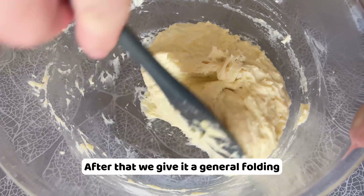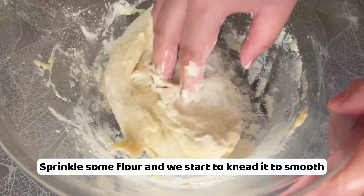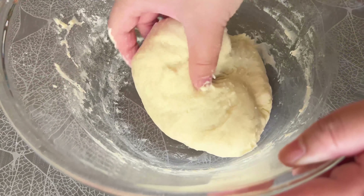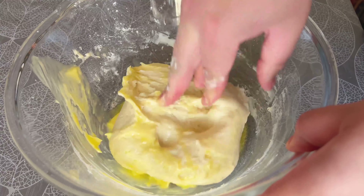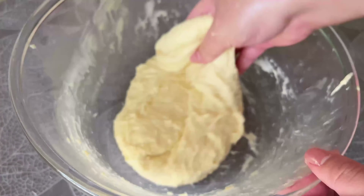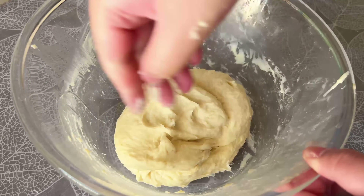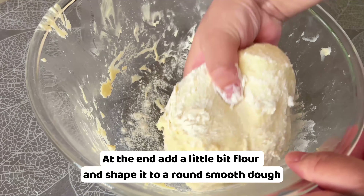Instead let it rest for 50 minutes and wait for the gluten to form. After that, we give a general folding. Sprinkle some flour and we start to knead it smooth. Then we add 40g melted butter. Continue kneading until all the butter is absorbed. At the end, a little bit of flour and shape it into a smooth dough.